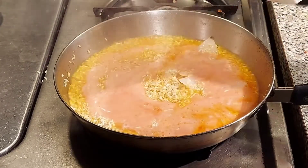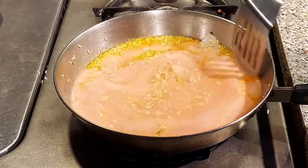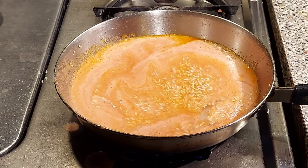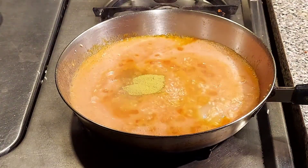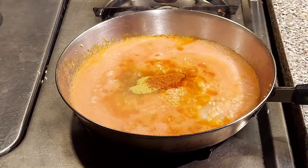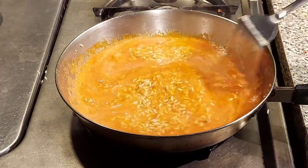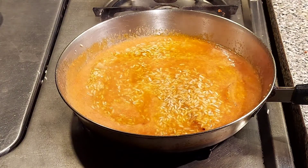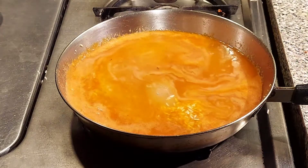Now pour your tomato sauce and give it a good mix. Also add 2 teaspoons of chicken bouillon and 1 teaspoon of tomato bouillon. Give it a good mix, then add 2 more cups of water and let this come to a boil.